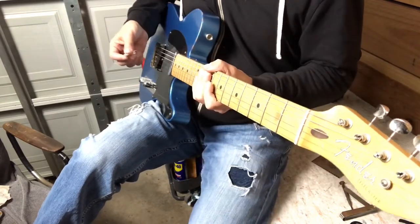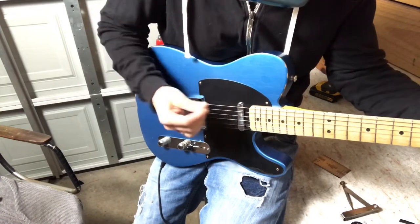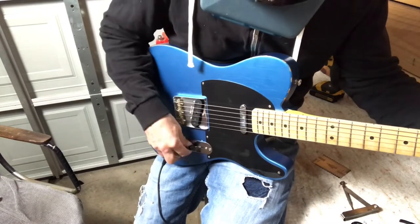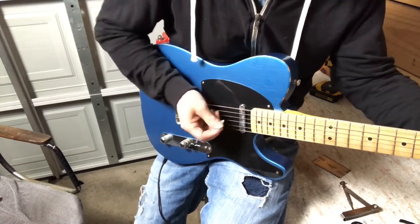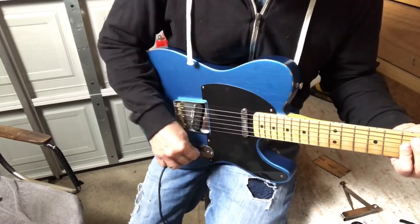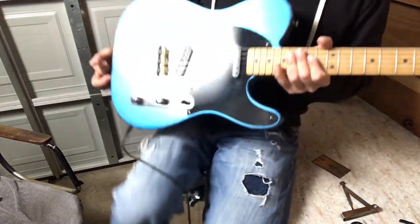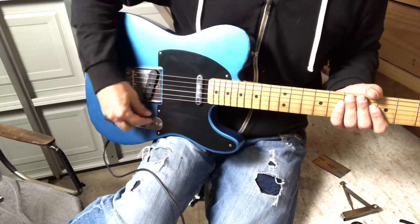Now in tune up and down the neck. Let's check the electronics — checking the volume between the pickups. Here's the bridge. The neck is a little bit lower in volume, but that's pretty common on Tellies. I could bring the bridge pickup down a tiny bit, but I don't think I'll mess with it.